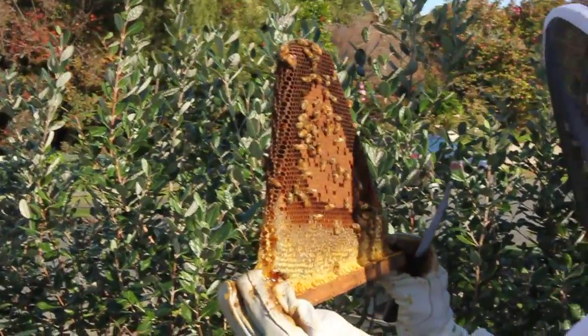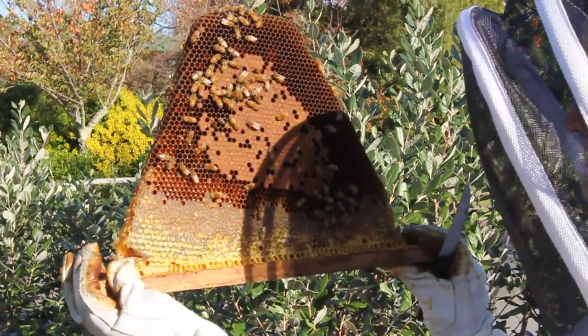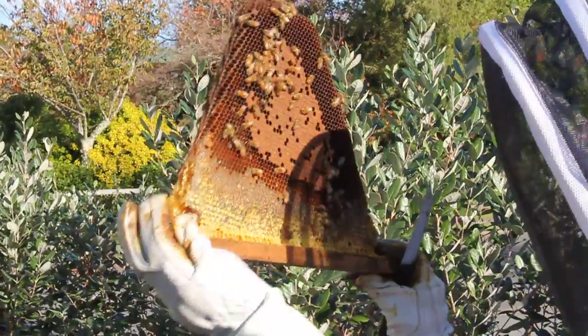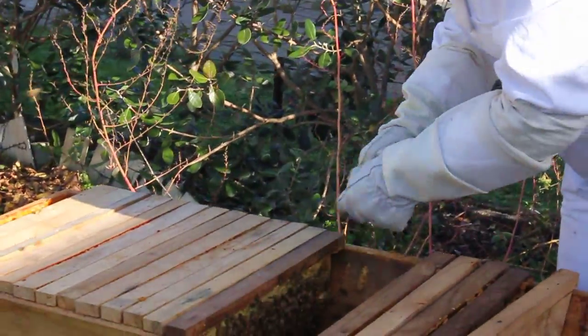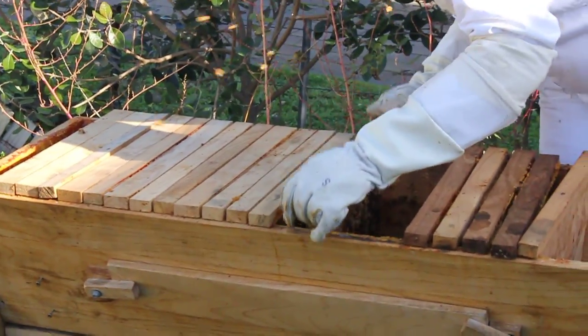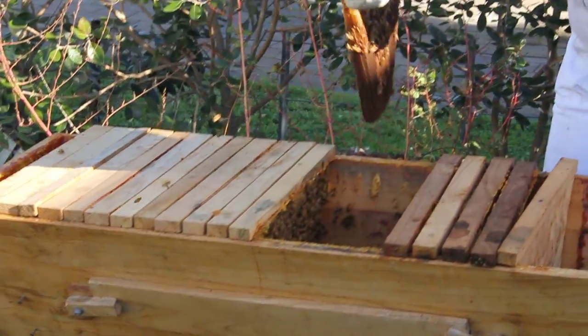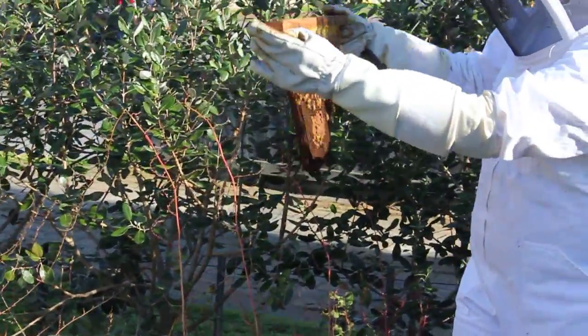It's really important to remember to do the other side - it's both sides of the comb that you're checking. They look really nice and healthy; in fact there are little bees in there that are hatching out. If you don't like doing the shaking, what you can do is use your bee brush to gently stroke the bees off back into the hive while you check the brood.